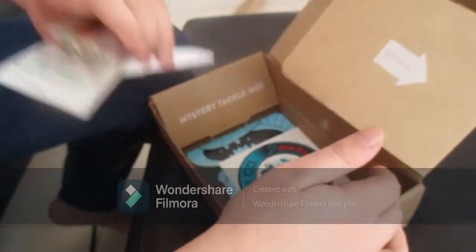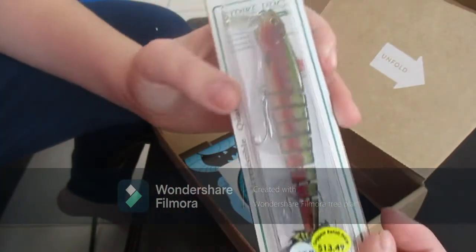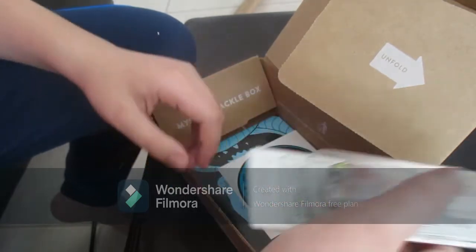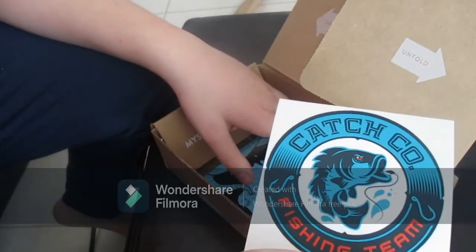I haven't got to make it down there recently but hopefully this weekend. And then this is a sick crank bait — this thing will definitely work good in the surf and I'll definitely be throwing that thing next summer probably.